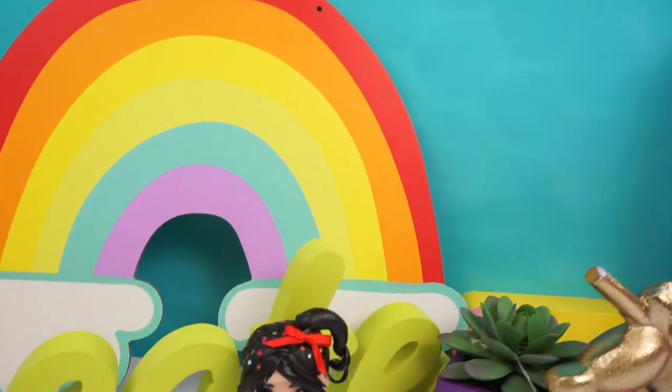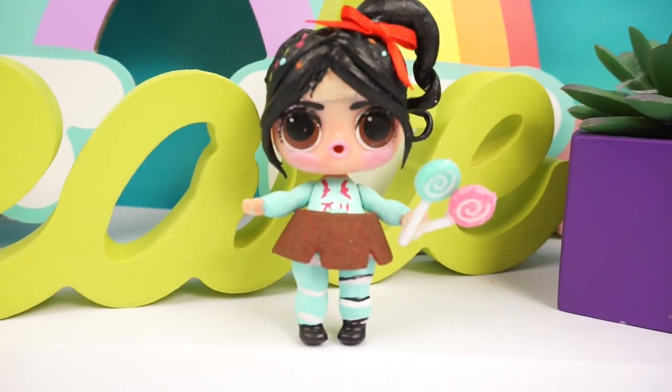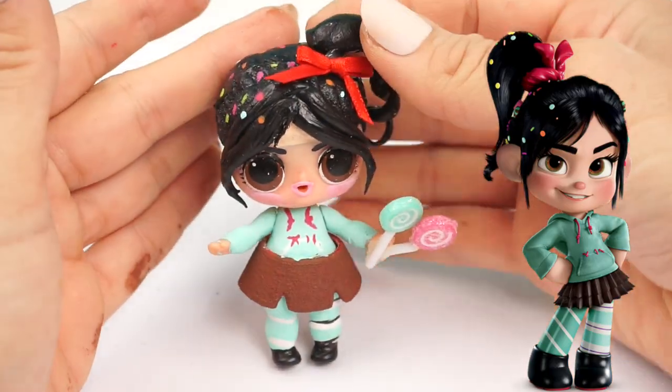Hi guys! Welcome back to my channel. In today's video, we are transforming an Elleville Surprise Doll into Vanellope from Ralph Breaks the Internet.